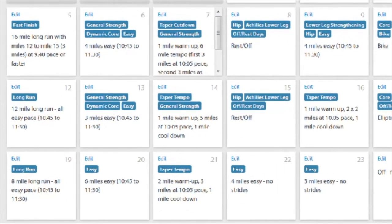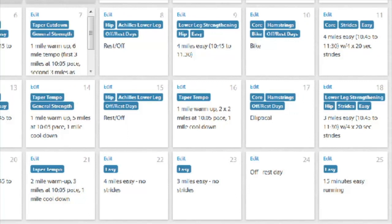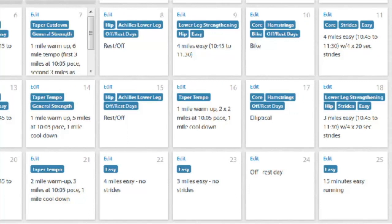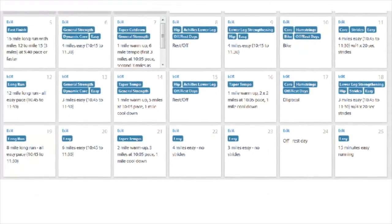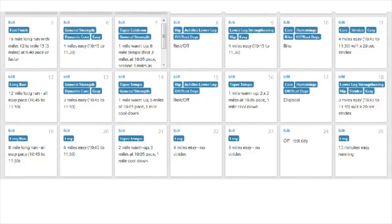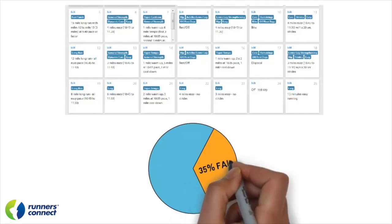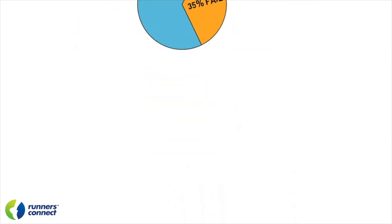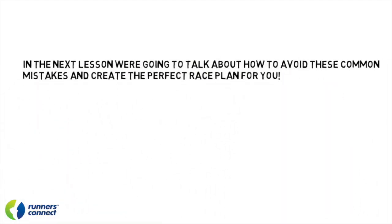Here's an example schedule you may want to follow. Again, you don't need to do these specific workouts or paces — this was written for a specific runner that isn't you — but hopefully it gives you an idea of how the final three weeks before the race might be structured. Now that you've nailed the final three weeks of training, you need to start focusing on the race plan. From the data I've gathered from runners I've consulted with, 35% of marathoners fail their time goal because of the race plan, not because of training. In our next video, I'm going to show you how to avoid these common mistakes and have your greatest race on marathon day. I look forward to seeing you then — have a great run today.